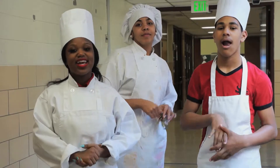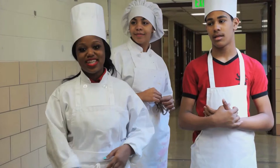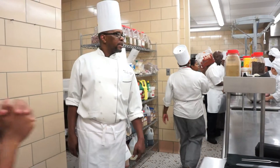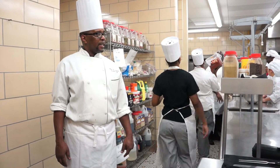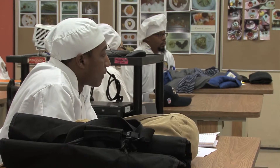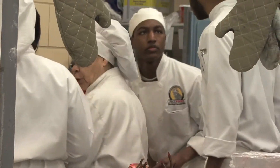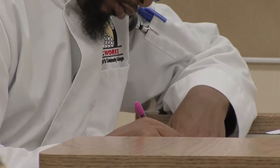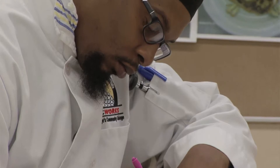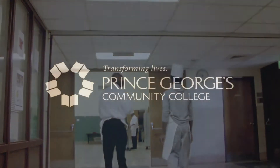I want to study culinary arts. I'll probably start at PG — I'm going to start at PG. About a four-year degree, you're looking at almost $87,000 at a private institution. But you look at coming to a community college, you're going to pay one-fourth the money, get the same quality education in this accredited program, and then transfer to a four-year institution. You've got to be able to save money.